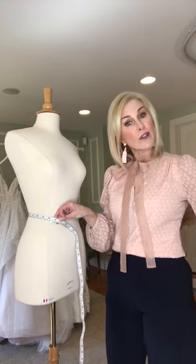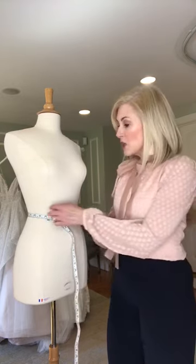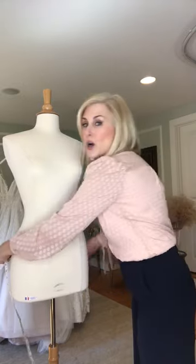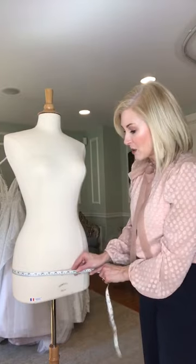The low hip is the measurement that most of our designers require. That measurement is 8 inches down from your natural waist — it's usually at the fullest part of the hip. If you're having trouble identifying where that is, put your finger on where you took the waist measurement and measure down 8 inches. Put your finger there and that's where you're gonna go around and take that measurement to get the fullest part of your hip.